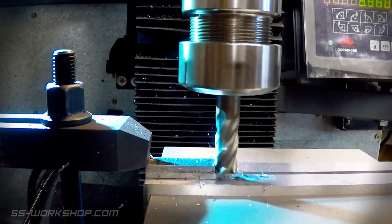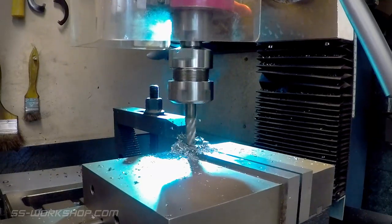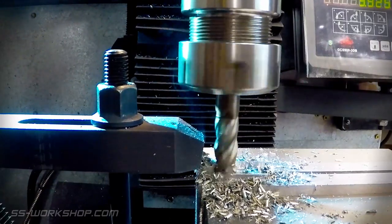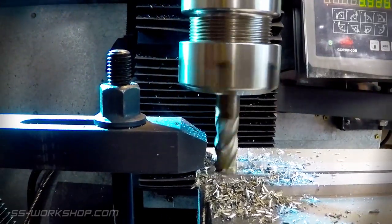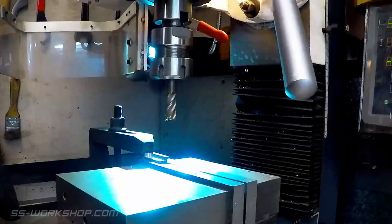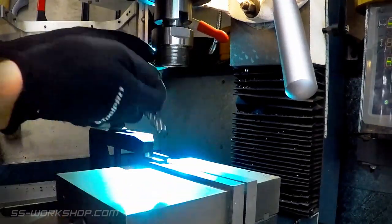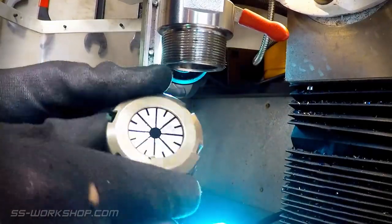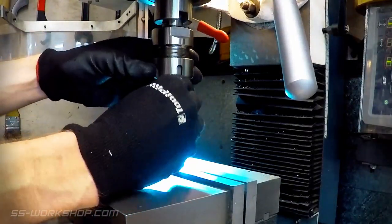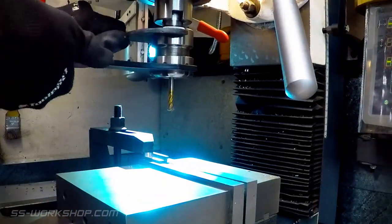I used a 12mm end mill to make the cut, and the digital readout to locate it. Then I switched out the 12mm end mill for a 6mm end mill to do the corner radius. The 6mm end mill is more flexible, so I find it faster to use a larger end mill to do the main material removal, and then come back afterwards with the smaller end mill to do the final corner radius.